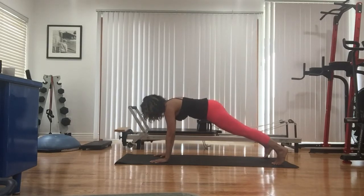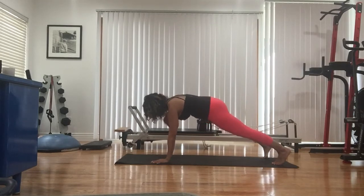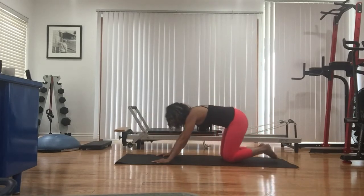Knees down for four more sets. Knees can be down. Pull the belly in, two more, last set. Tap, tap. Knees down, quick little reset.